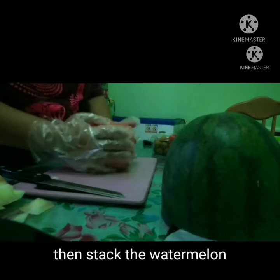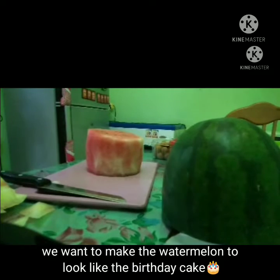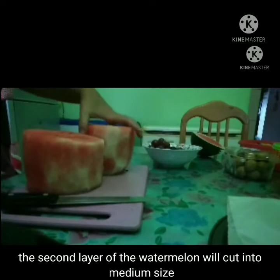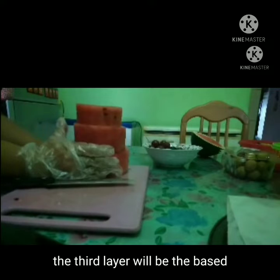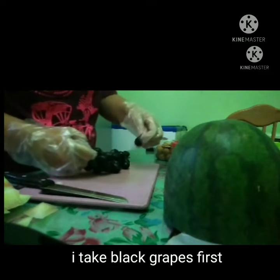Then stack the watermelon — we want to make it look like a birthday cake. On the first layer of the watermelon, cut it into small size. The second layer will be cut into medium size. Then the third layer will be cut into big size, and the third layer will be the base.